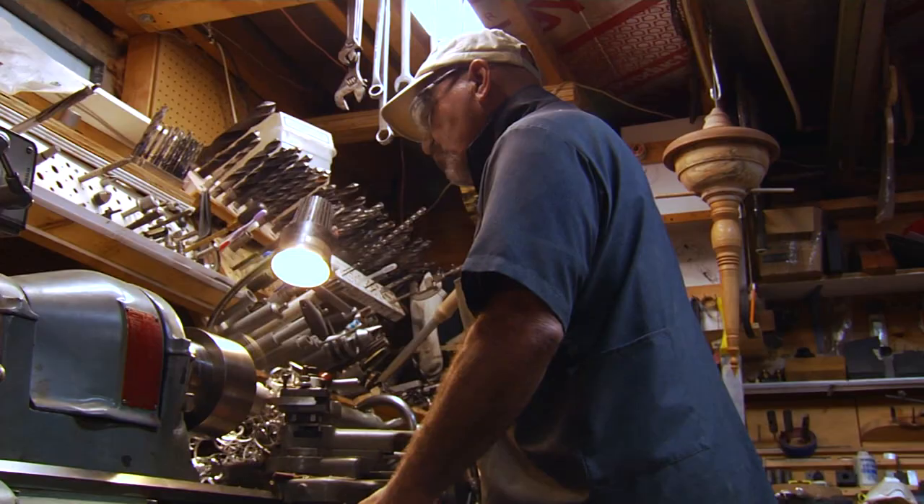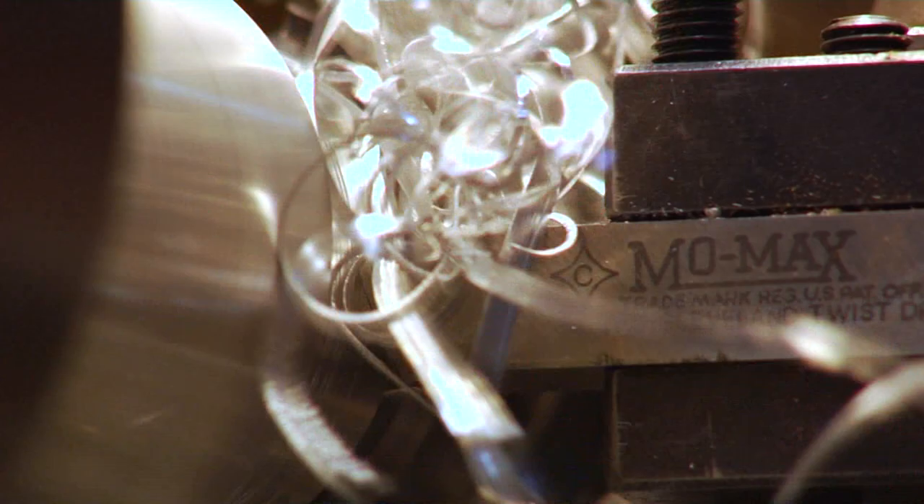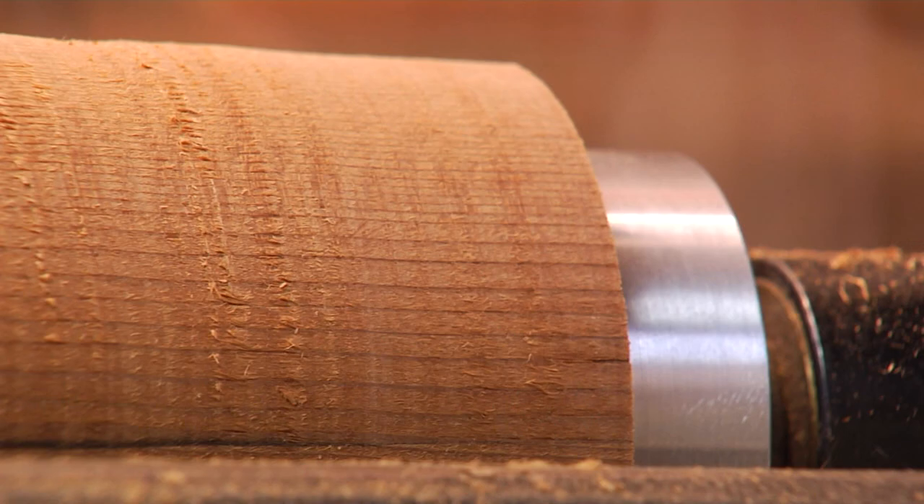Over on his metalworking lathe, Chiarelli makes all the jigs and fixtures he uses to do his woodturning. He learned how to run a metal lathe when he was 13 years old, so he was always around machines growing up. He can make something really precise on metal, but when you make a bowl or present something made out of wood, everybody gets it and it's something people could use on a daily basis. It's nice to combine both skills — he really enjoys the precision of metal and also the creativity of wood.